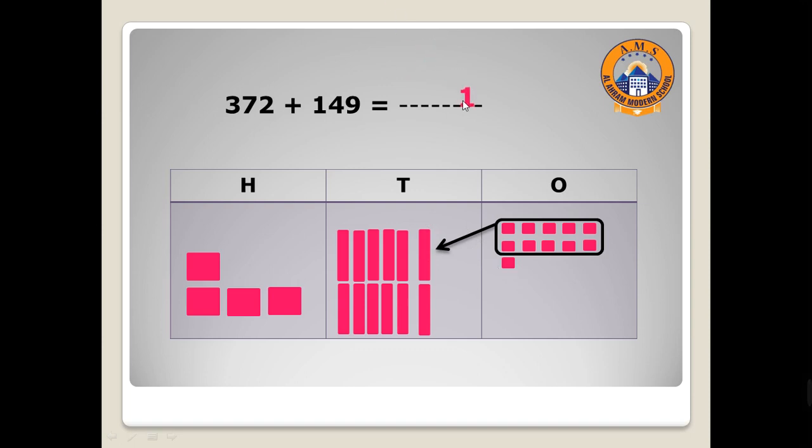We have one in the ones place, so write one in the ones place. Move to tens — let's count: one, two, three, four, five, six, seven, eight, nine, ten, eleven, twelve — twelve! Twelve is more than nine, so I will make a circle around ten tens and regroup them as one hundred.